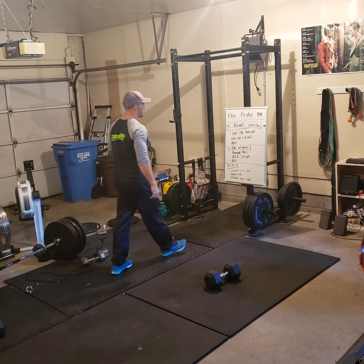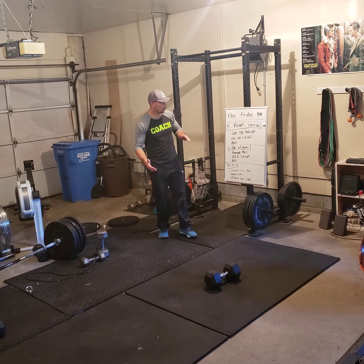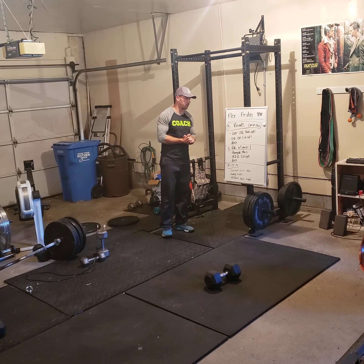Hello Johnsters, thank you for tuning in to Flex Friday. This is Flex Friday, September 18th.